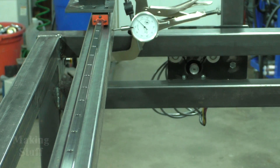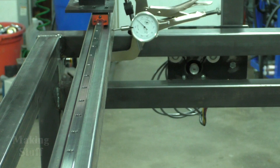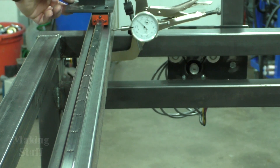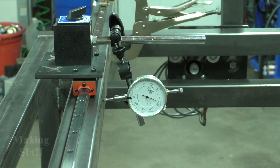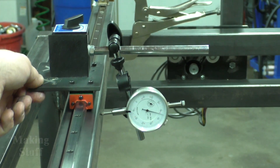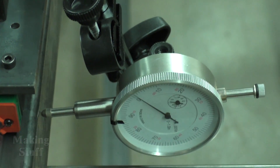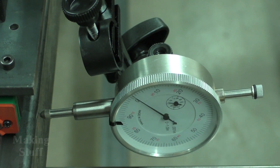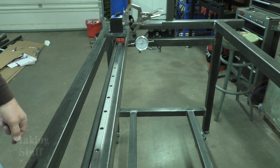I've got my linear rail clamped to this piece of steel. I've zeroed out my dial indicator at the end, and as I bring it forward you can see it gets almost 45 to 50 thousandths out, then as I get to the other end it zeros out again. So my linear rail has a bow in it. I confirmed that by putting a straight edge against it — it is the linear rail and not the piece of steel.